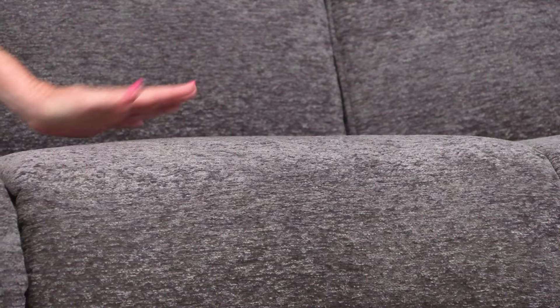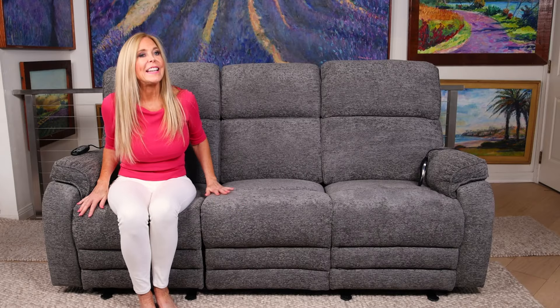One thing really important about sofas in today's buying environment is one that has a lot of cush, but one that's not going to flatten down with repeated sitting. This has the perfect cushion inside that's firm, yet will not deteriorate and get flat. Watch out for the kids because they might want to bounce all over it — it's got a bounce factor too.